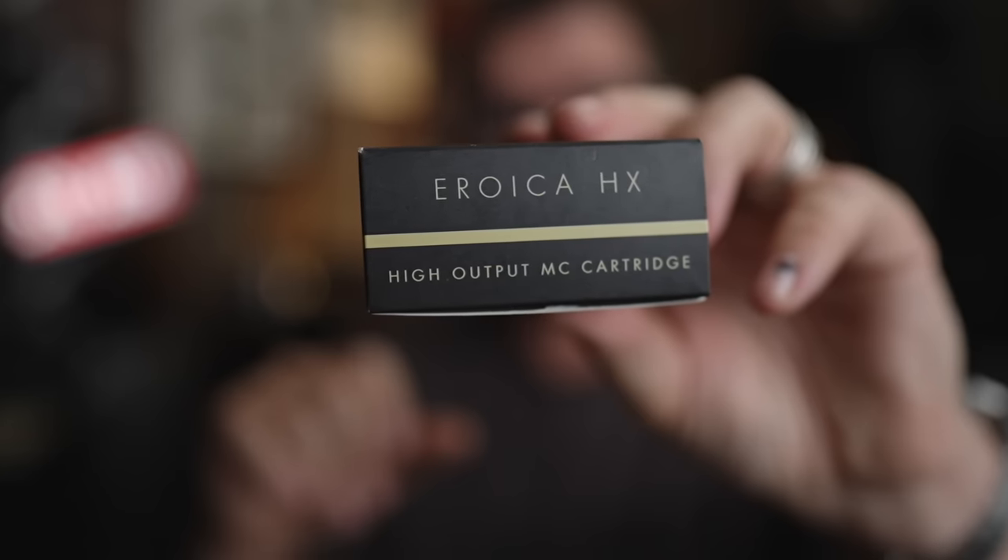Let's get this out of the way first: I actually preferred the cheaper E4 cartridge to the more expensive moving coil cartridge. Not to say there's anything wrong with the moving coil cartridge — it just wasn't my personal preference when it comes to sonics. The Eroica HX was way more leaned back, way more rich, less revealing than the E4. For me personally, I like clarity, cleanliness, and some punch. There was a lot of punch on the Eroica, but not as much detail as I would have liked.